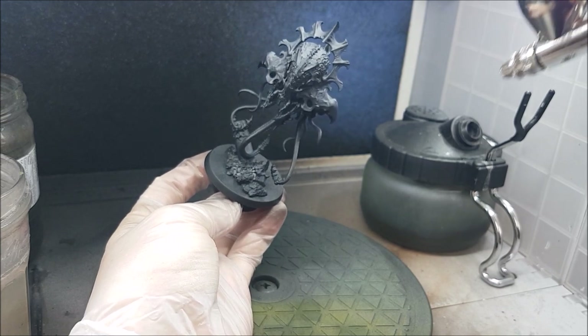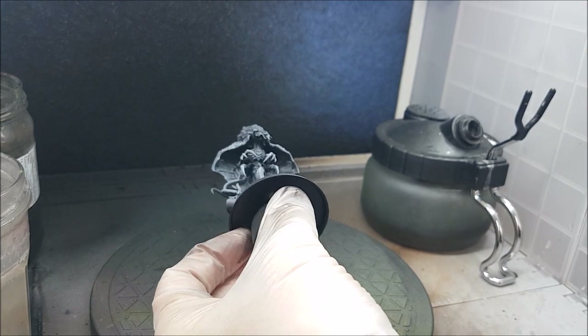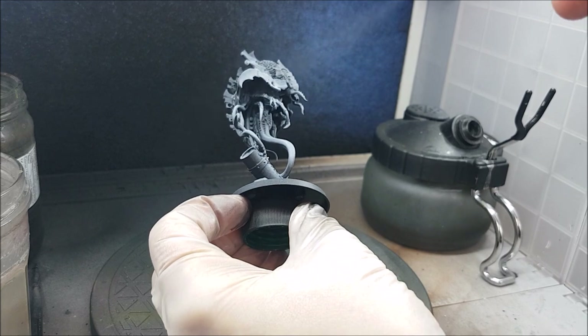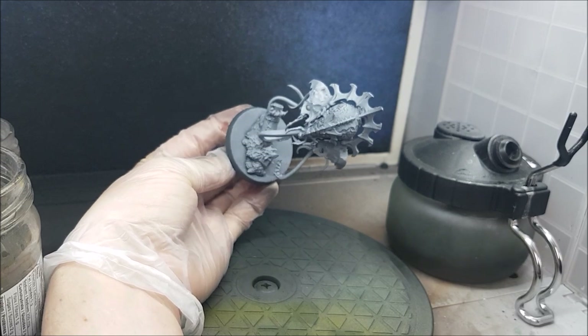In that video I'm also painting creepy aliens, and I'll put a link to that in the top corner right now if you want to check it out. I'm now going to finish off the Zenith Prime with a layer or two of matte white from directly above.